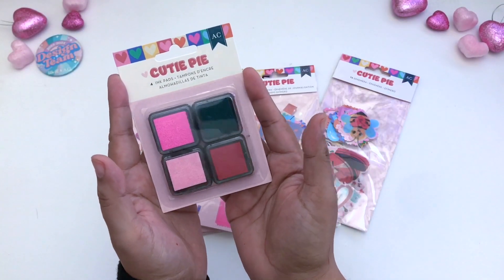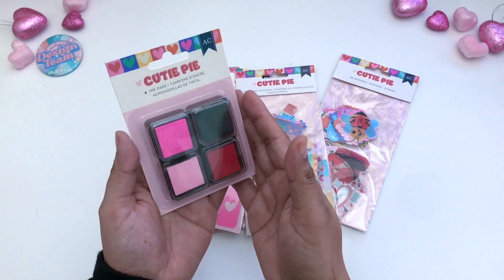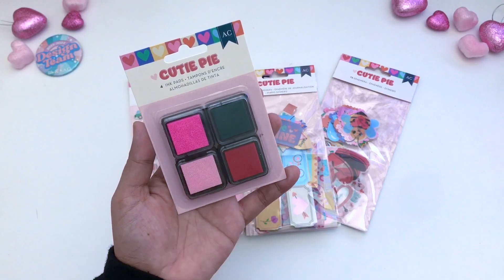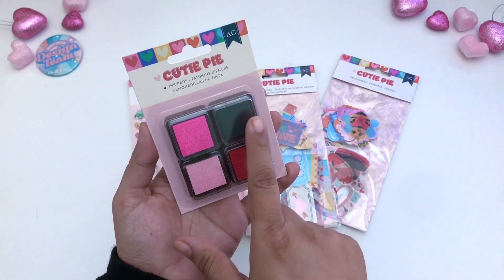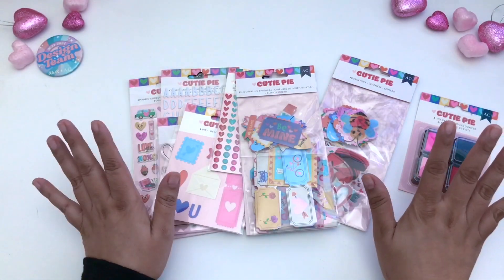This is the ink pad that you are able to match up with the paper collection. It comes with four ink pads and, as you can see, there's a theme going on: blue, hot pink, light pink, and red. So this one is pretty fun.